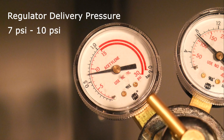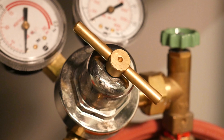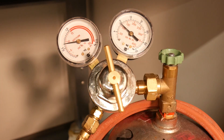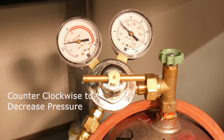These handheld acetylene torches operate between 7 to 10 psi, with 9 being optimal. Never operate over 15 psi. Use the T-handle to adjust the psi. Turning the handle clockwise opens the diaphragm and valve plug, increasing the pressure. Turning the handle counterclockwise closes the diaphragm and valve plug, decreasing pressure.